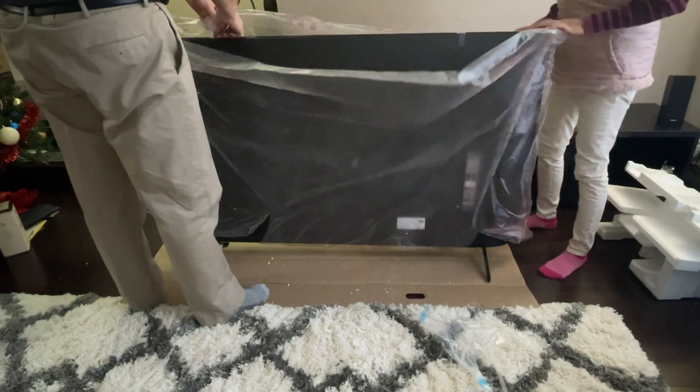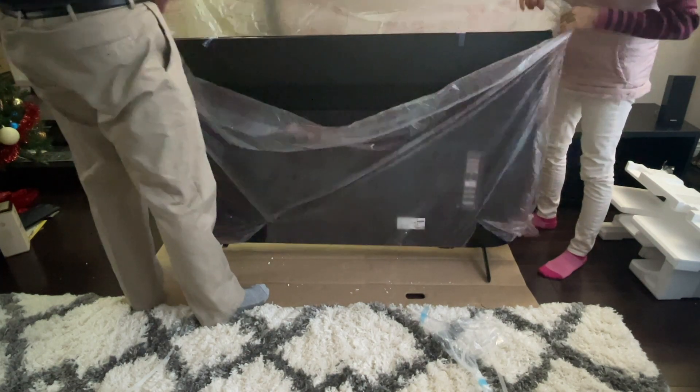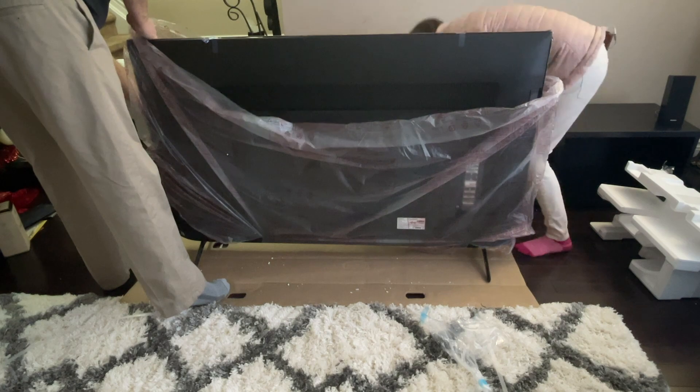There's tape on here. I'm going to cut this on the bottom.